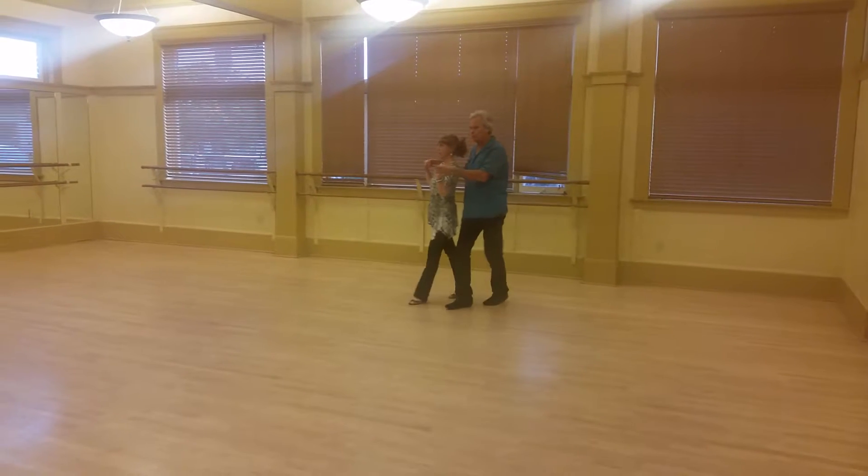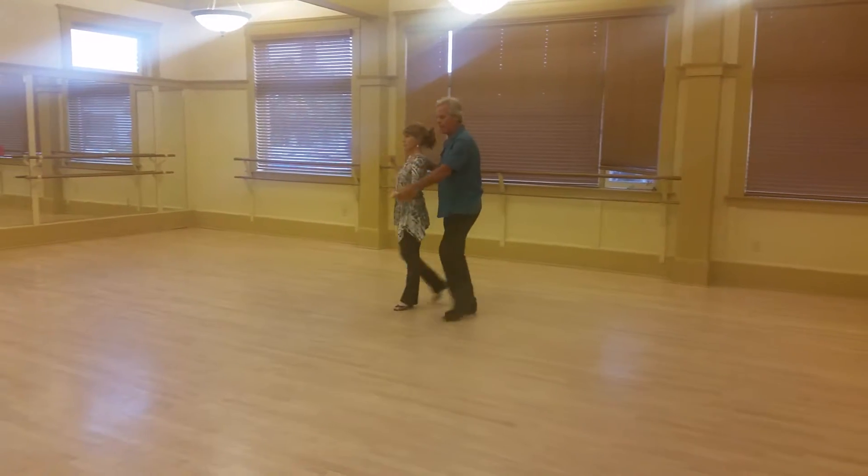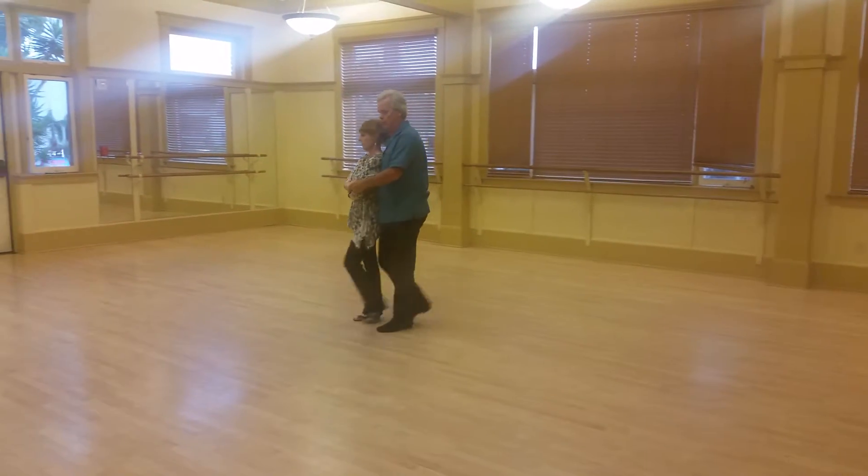From sweetheart last week, we went back to cuddle: quick, quick, fret, lower the hand, hand chain, slow, slow.